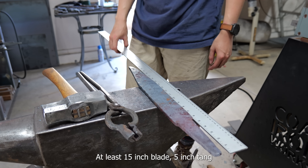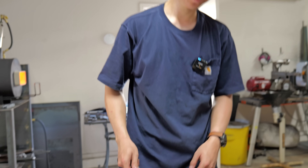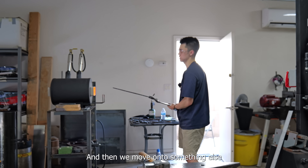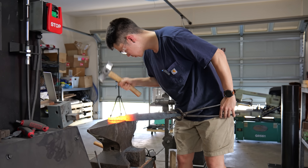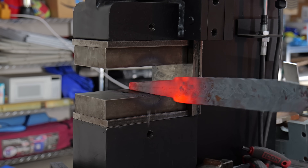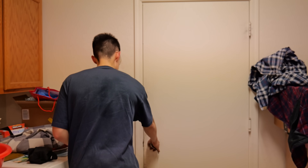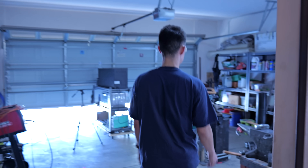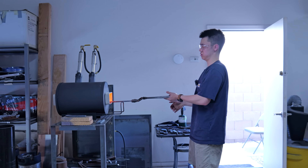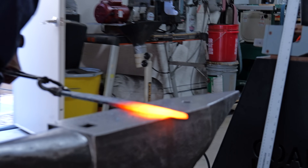At least a 15-inch blade with a 5-inch tang. The hammer I've been using a lot is a 4-pound dog head from Ilia. I hear a lot of smiths say they like to use lighter hammers like the 2.5-pound dog heads, but I've never been one to like using a light hammer. No matter how fast I swing it, it just won't do as much work as a heavier one. Over the years I've built up muscular resilience so that I can keep swinging them for a very long period of time.